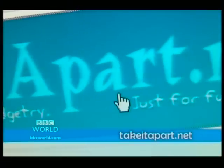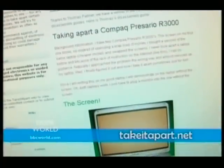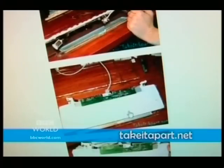TakeItApart.net is the ultimate tinkerer's destination. Dissecting electronic gadgetry just for fun is the website's tagline. And there is also, very sensibly, a disclaimer advising you not to actually do this on the opening page. But for some, the urge to get out their screwdriver is just too strong, and those people will find plenty on these pages to relate to.